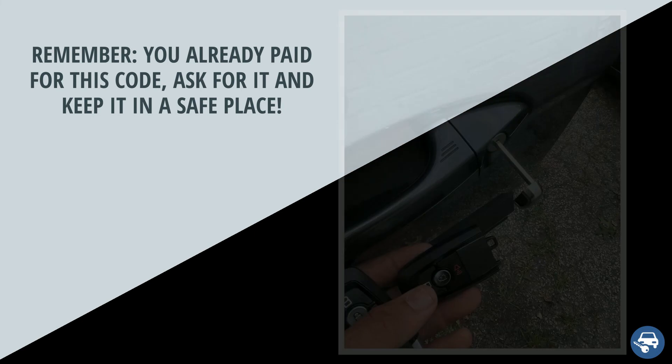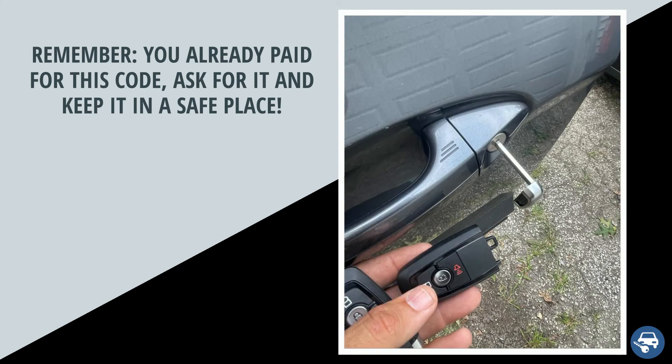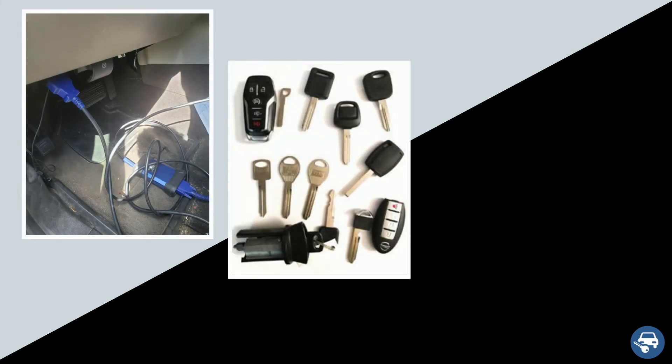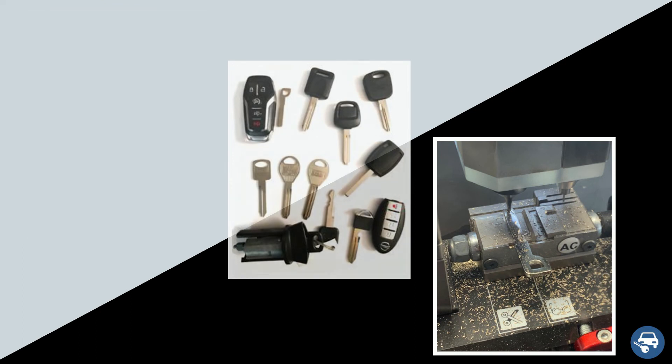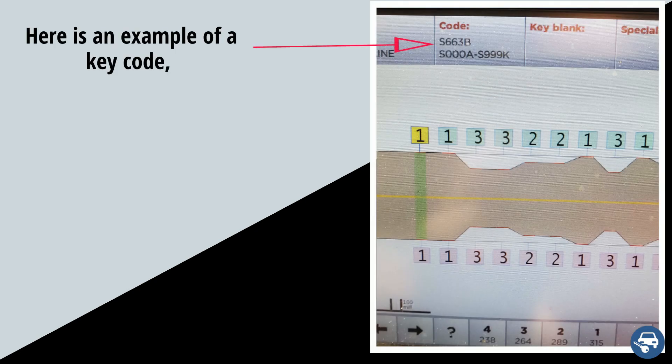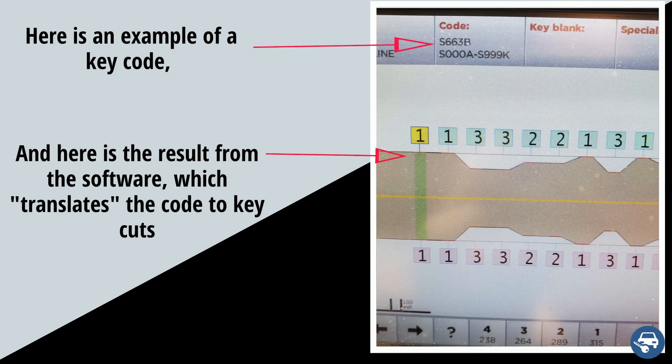Now since they already cut your replacement key, it means you already paid them for this key code, so it's yours to keep. Problem is, most people aren't aware of that. Bottom line, in case you lose your key again in the future, you can save money by providing the locksmith or dealer your key code — they should give you a discount on the total price, and the process should be much faster. The key code is usually a combination of letters and numbers.